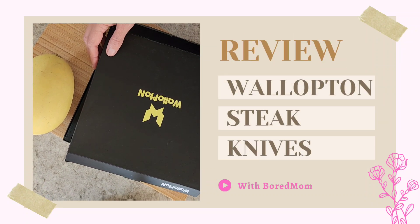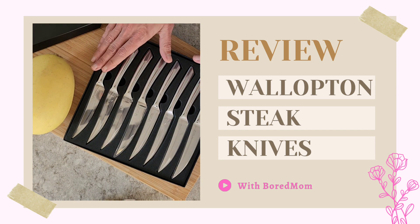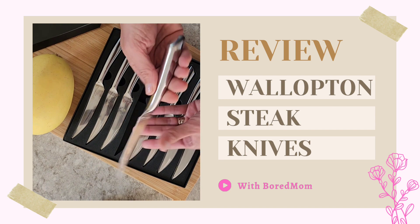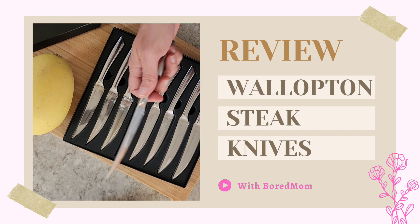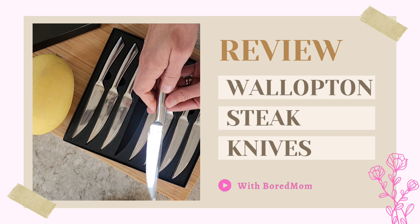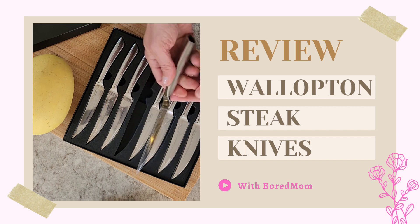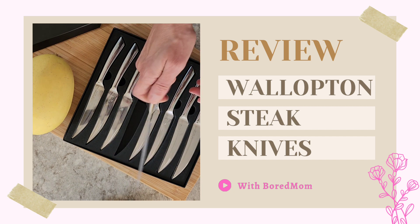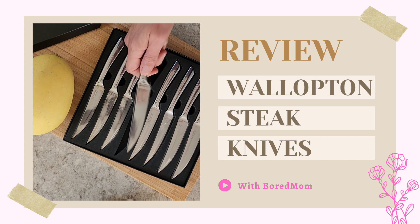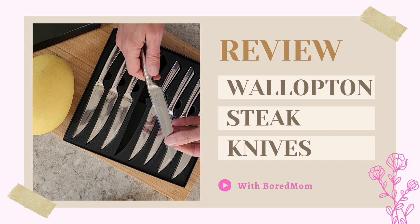Hey, today I'm doing a review on the Wallopton Steak Knives. This set is stainless steel and the blade is a carbon steel. At first grab, they are actually fairly lightweight. I expected them to be really heavy and clunky just based on how they visually appeared, but they're not. They're actually very nice in my hand, very easy to hold, which I appreciate because I don't like huge heavy cumbersome utensils.